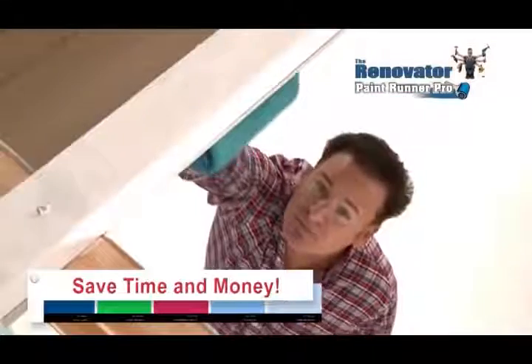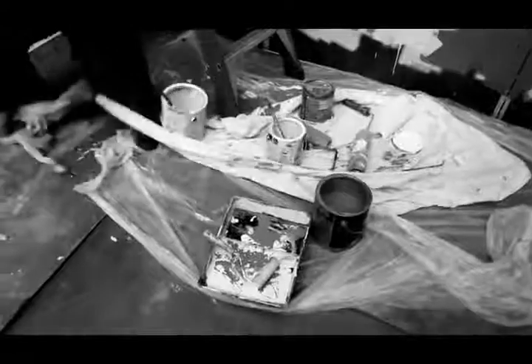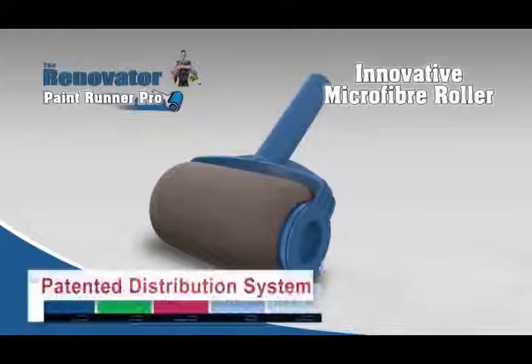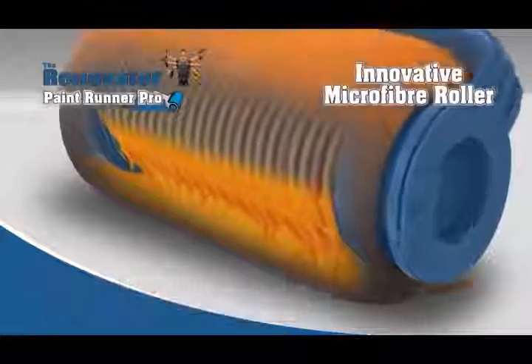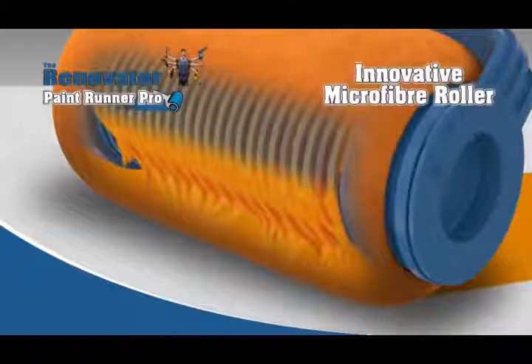Save time and money on those messy, time-consuming drop sheets that don't always catch the splattering paint from old technology rollers. The secret behind this amazing new technology is in the Paint Runner Pro's innovative microfibre roller and patented distribution system that releases the paint in a perfect even flow with machine-like precision, giving you the perfect coat every single time.